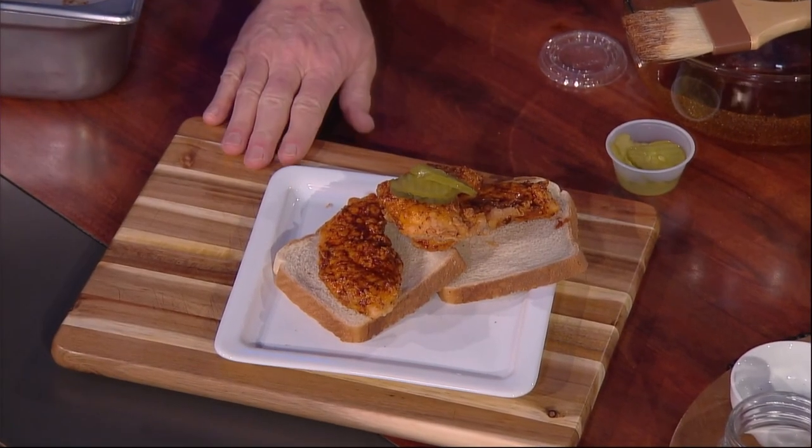You talk — I'm going to eat. Get some pickles on there. Nice knowing you. How's that spice treating you? No, this is great. I'm just playing with the audience — I love this stuff.